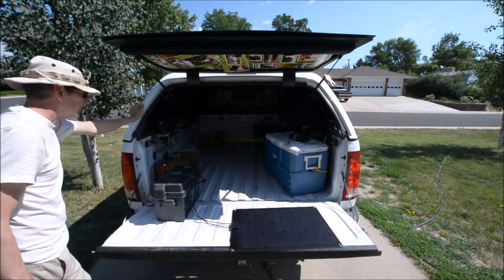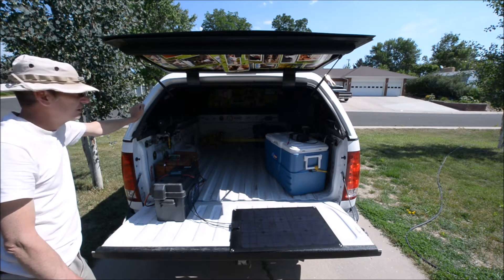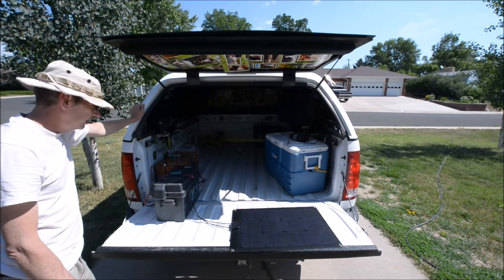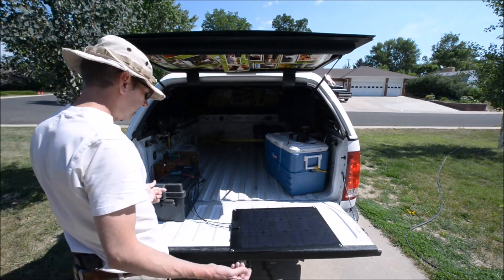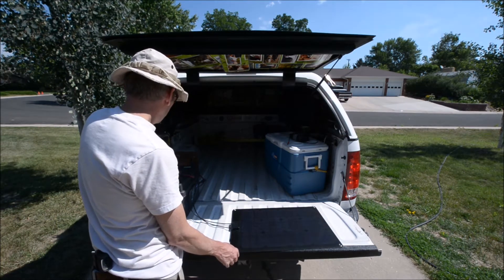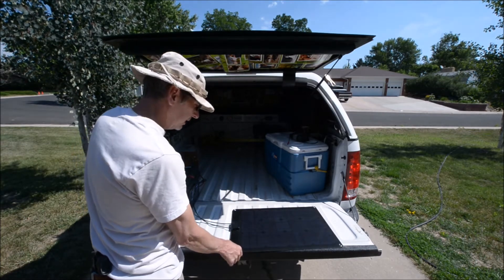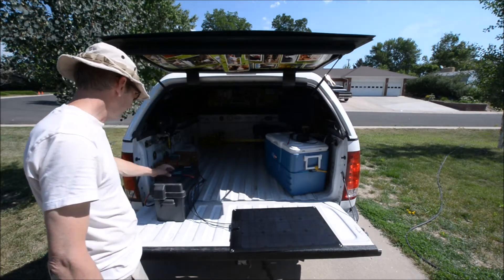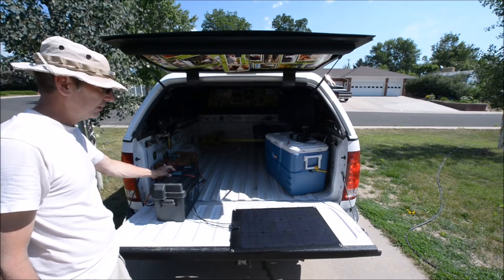A lot of hams say what do you want to do that stuff for. Well, run the 12 volt TV off of there, the ham radios, the chargers, the inverters, the computers, and the front of the truck. I can even jump start my truck from my panels. But say you don't have that — you can set this on your dashboard and plug it into your cigarette lighter, which I'm going to do a test here in a minute to see if I can charge the truck battery.